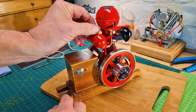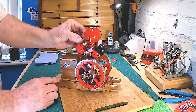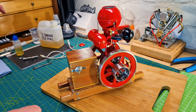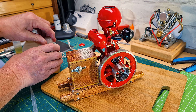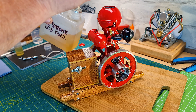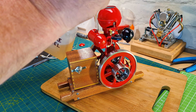Coming around to the fuel system — we'll get some petrol in there. It uses regular petrol, gasoline, whatever you call it from wherever you come from. I've got it mixed with a little bit of two-stroke engine oil. I'm not sure how much is already in here as I've been running it already.